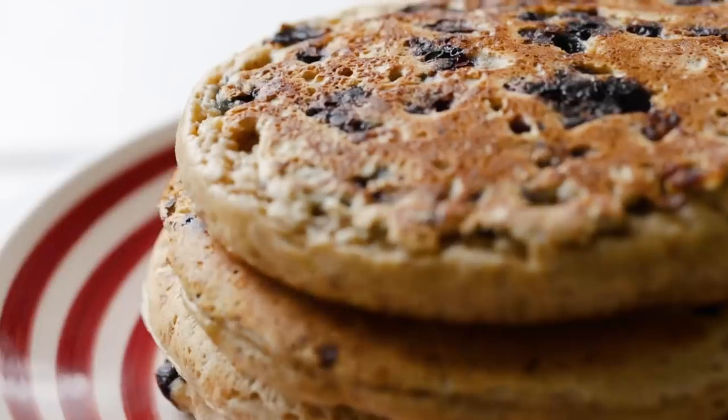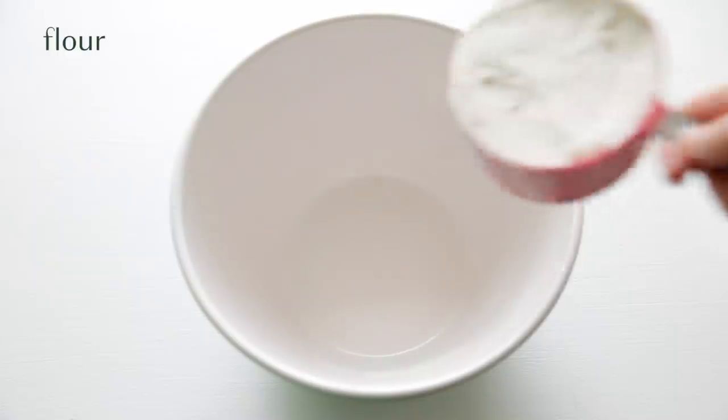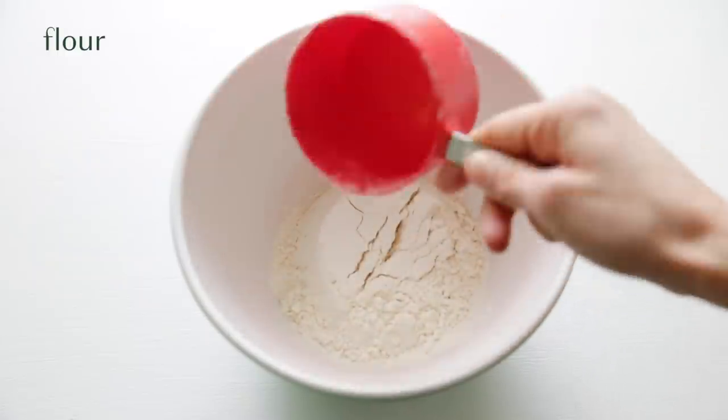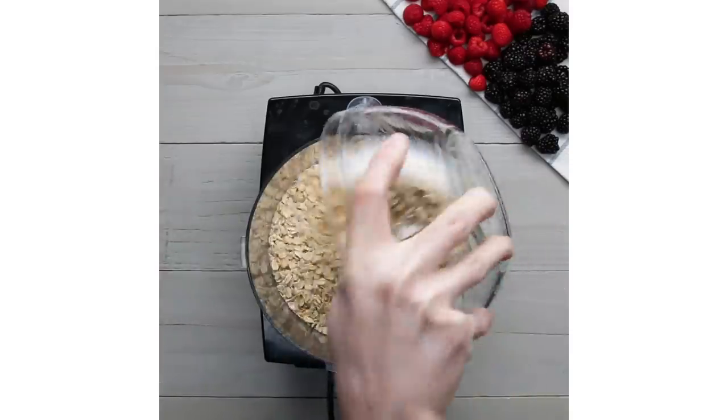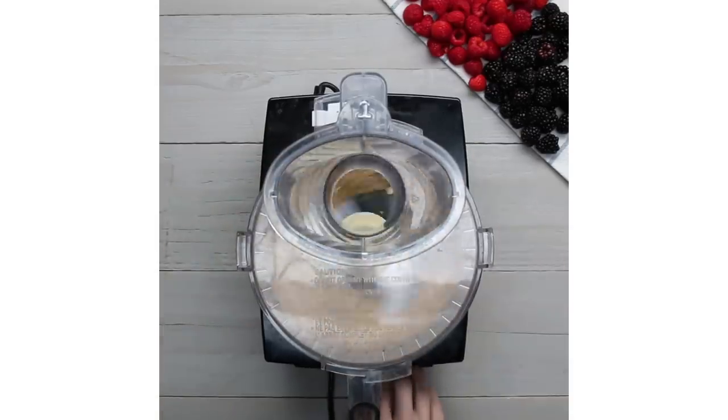For breakfast we're going to make some vegan fluffy pancakes that don't need any eggs. You're gonna add some all-purpose flour to a bowl. An alternative is to grind up some oats in a food processor or blender and that will be your flour, which is also a gluten-free option.